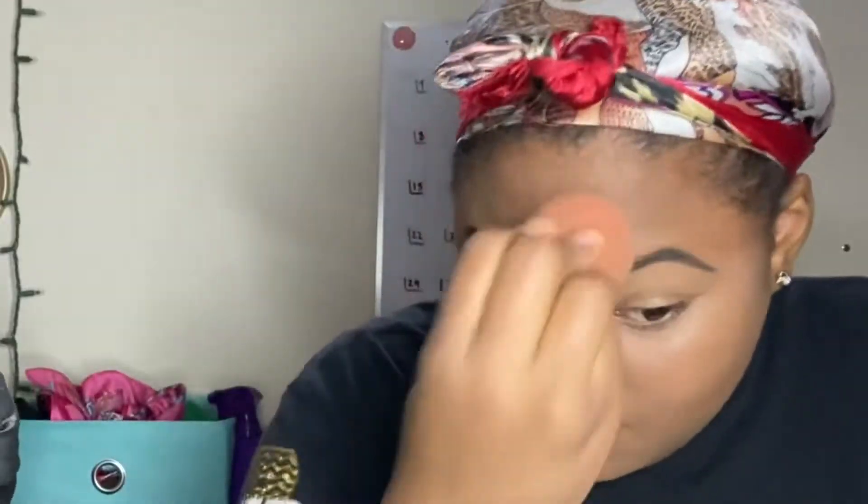After applying foundation, I damp my beauty blender again and go over my whole face so everything has a seamless look.